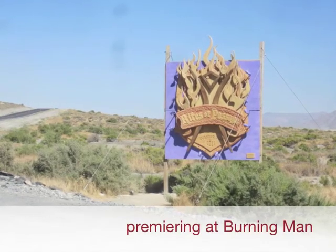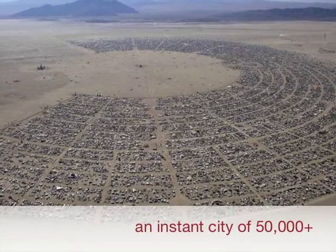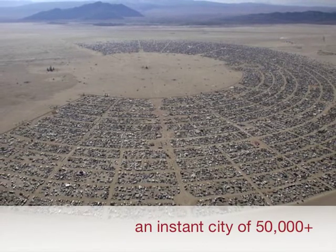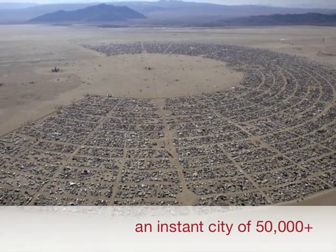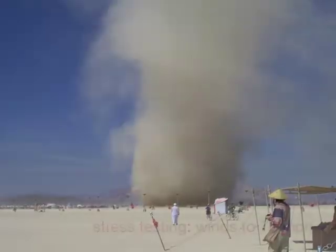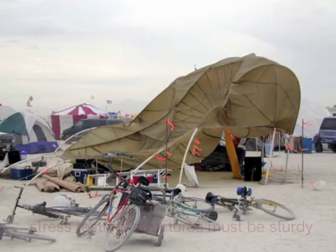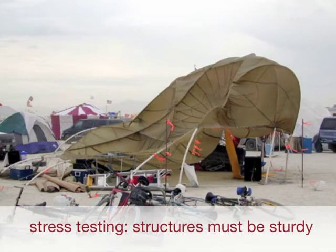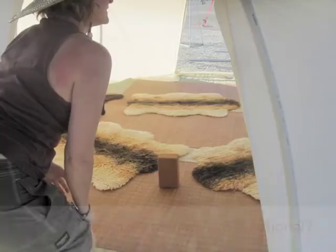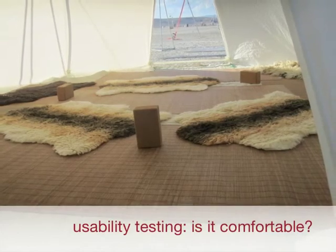We will be premiering the Archimedes basket at the Burning Man Arts Festival in August. For those not familiar with Burning Man, it is a spontaneous city of 50,000 inhabitants that happens in the Black Rock Desert of Nevada over Labor Day each year. This environment is ideal for testing the Archimedes basket. We expect to collect some vital data in key areas — assembly, striking, and inhabiting it — and learn what it is like to be inside of one of these for several days, up to a week, perhaps more.